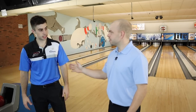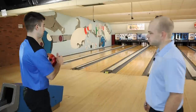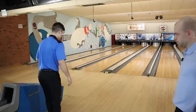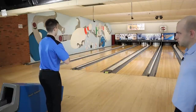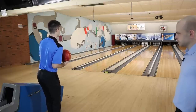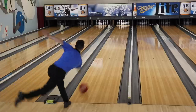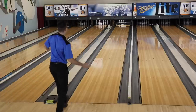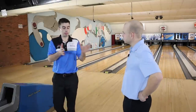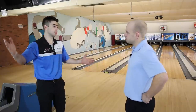Now Kyle moves to where he normally stands for a ten pin, using that same release but letting the oil take the ball down the lane. He stands far left, keeping everything the same, and uses the oil to let the ball slide. He actually missed left on that shot, but as you can see, there's more miss room — away from the gutter, with miss room left and right, and the oil just made the ball slide down the lane.